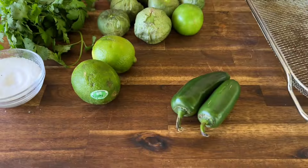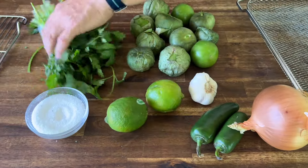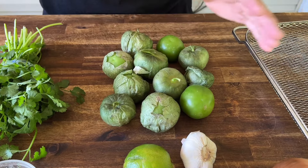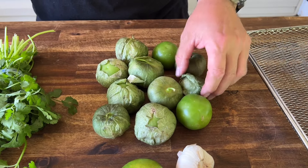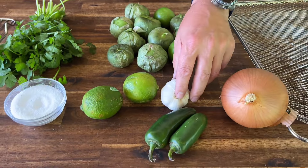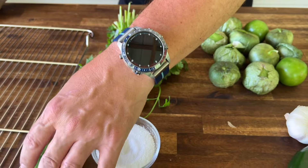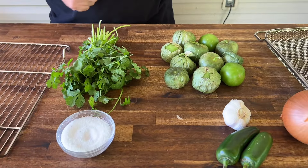This is what we got: some jalapenos, some garlic, an onion, some lime, salt, cilantro, and tomatillos. We're going to peel these, get some onions cut, get our jalapenos prepped, get some garlic ready, and all this is going to go on the pit. We're going to fire roast it — fire roasted salsa verde.